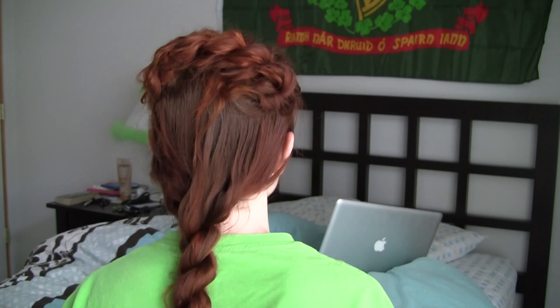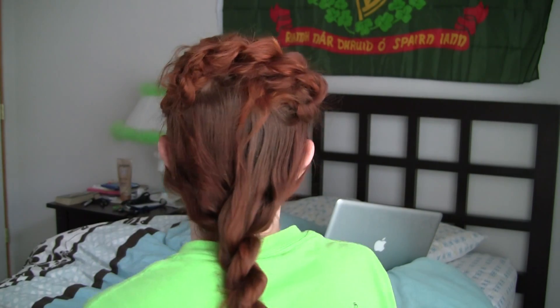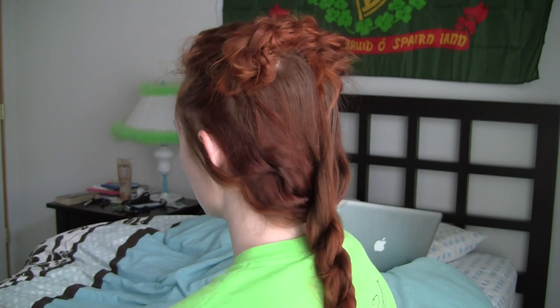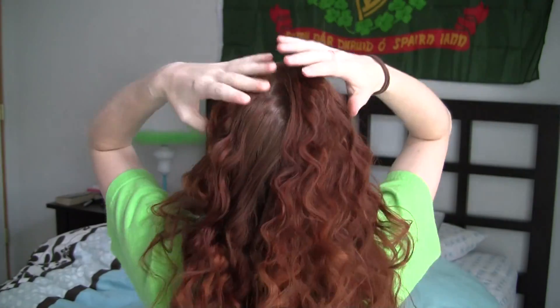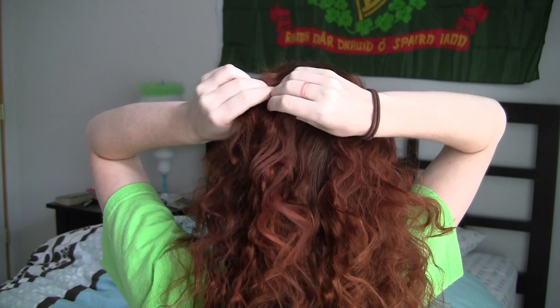Hello everyone, welcome back. Today's tutorial features this style as worn in the first episode of season 3 on Game of Thrones. To accomplish this, you'll need two small elastics like this and a few bobby pins. Straight hair ladies may also want to curl their hair for a more authentic look. I used a no heat curl technique from the link above.